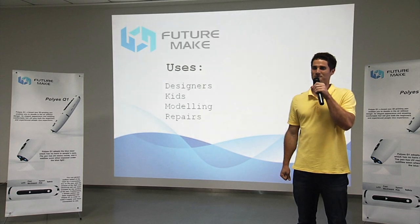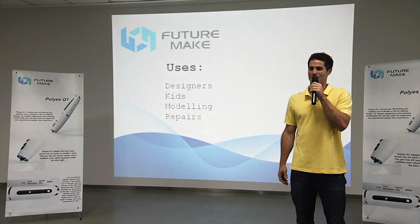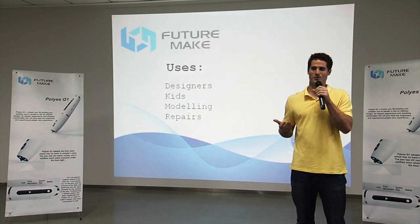The possible uses for 3D pens are endless — you have the freedom to create anything you want. Really, the only limit is your own imagination.